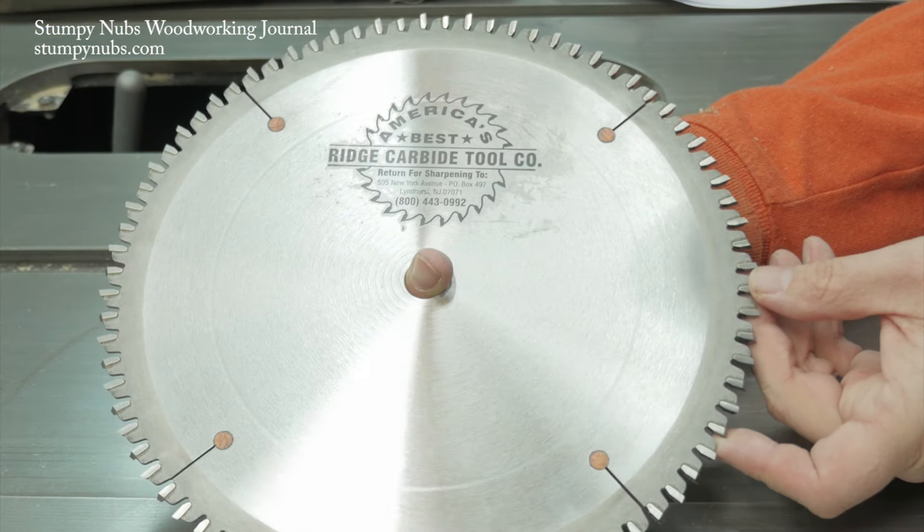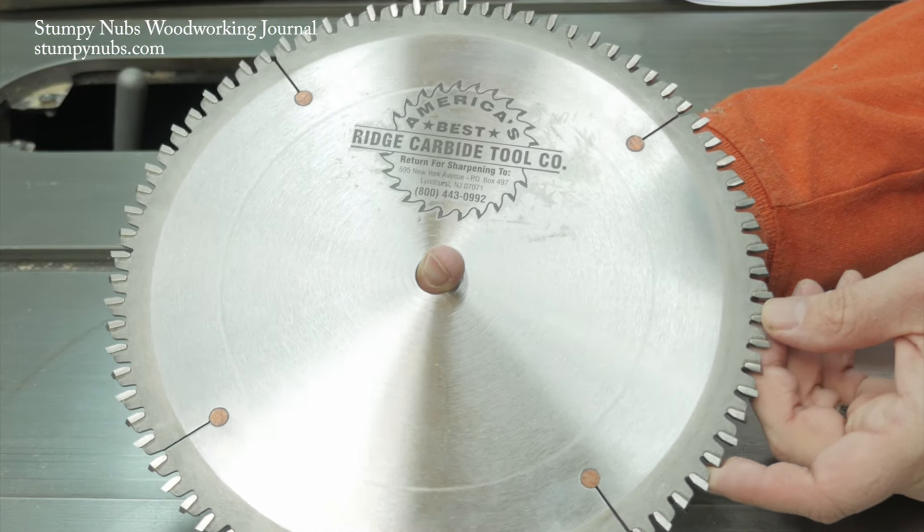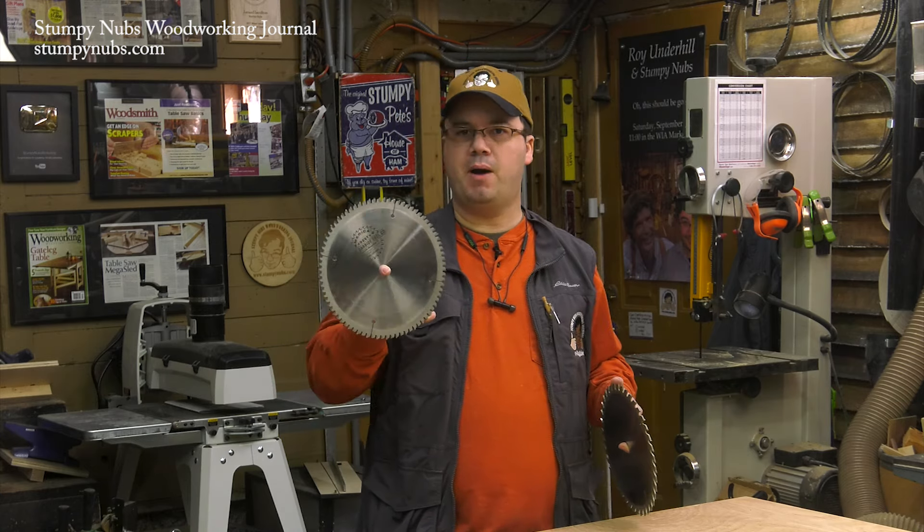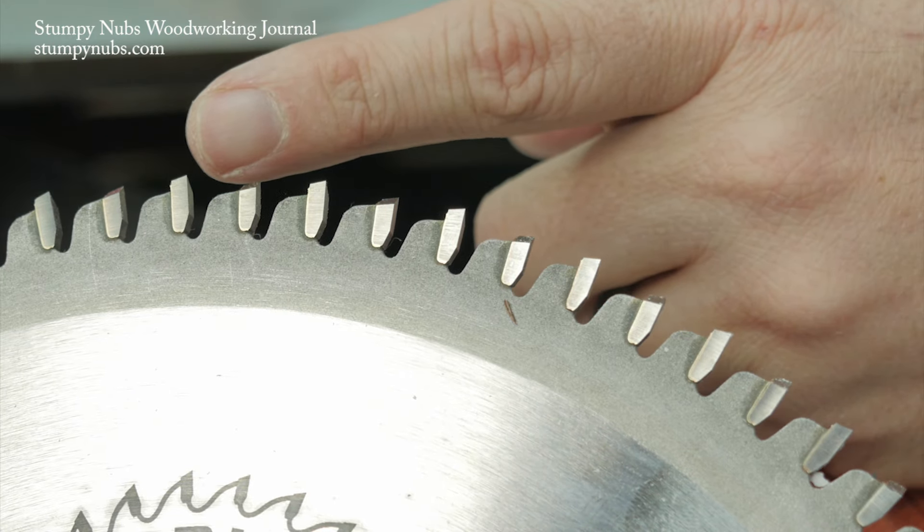Believe me, the quality of the cut is well worth the extra cost for a good quality blade like this, and it can be used for more than just plywood. It's my blade of choice for miters and other delicate work as well.